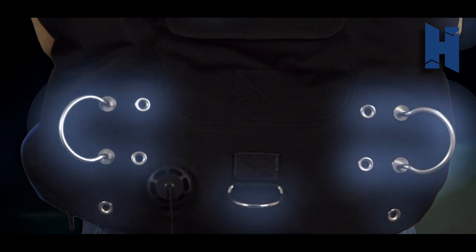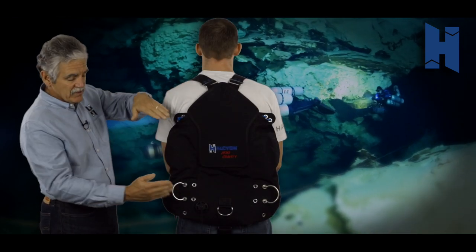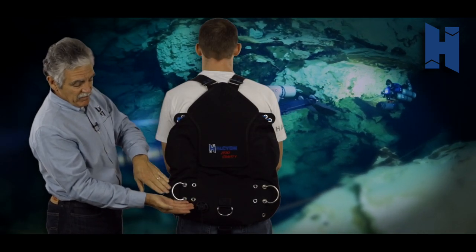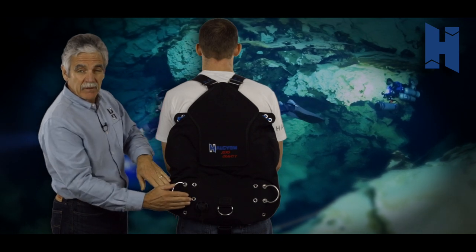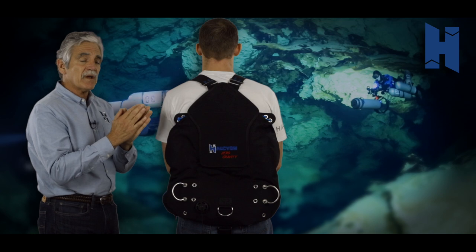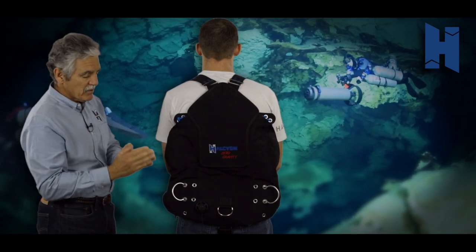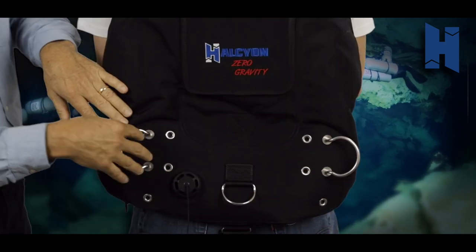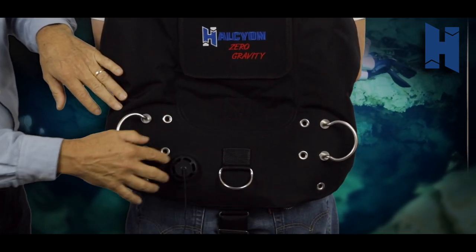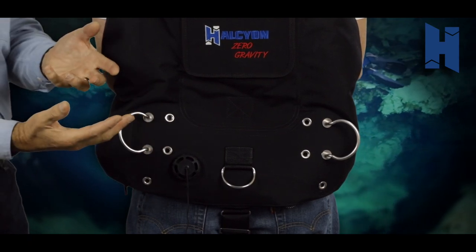We have the dump valve, which sits low. Whether you're moving through overheads forward or backwards, it sits very low — below the height of the handles — and it's off to the side. Most of our divers are used to a left-hand dump, so this is very natural. Instead of reaching here, they just move a few more inches or centimeters over and it's a very natural, accessible reach regardless of their configuration.